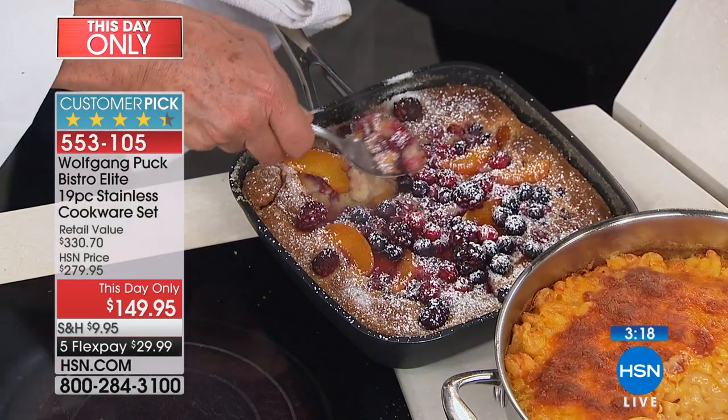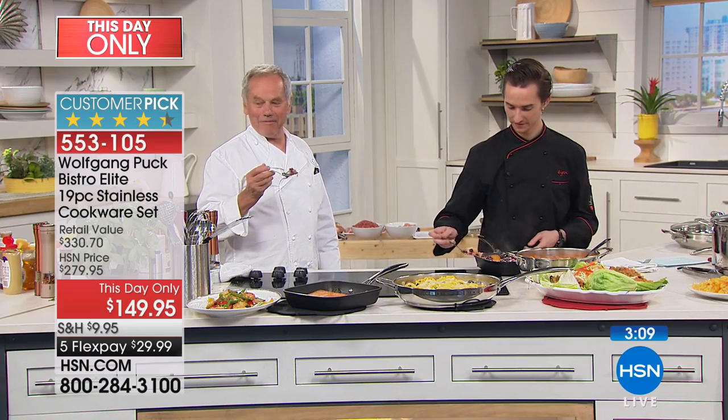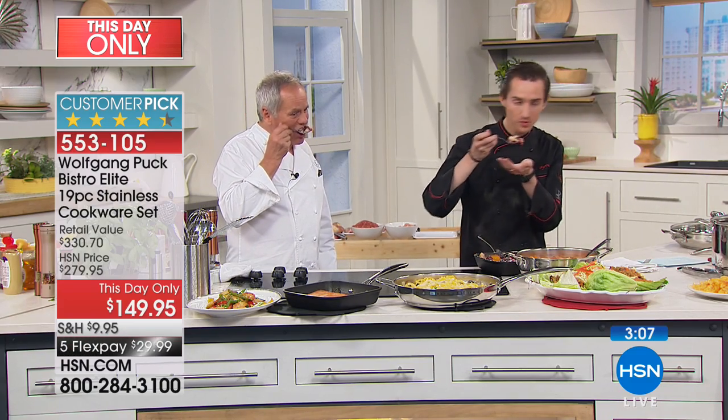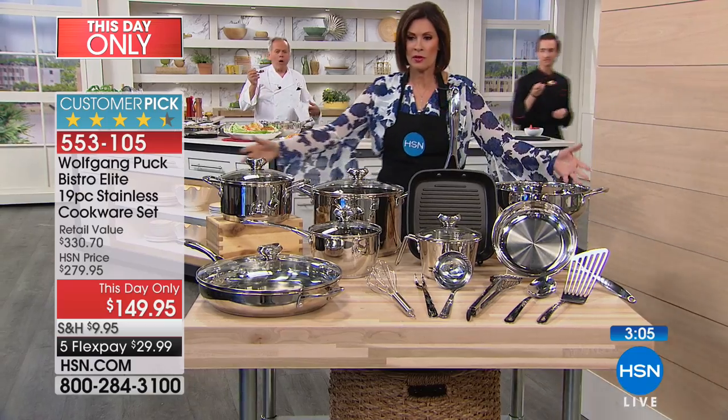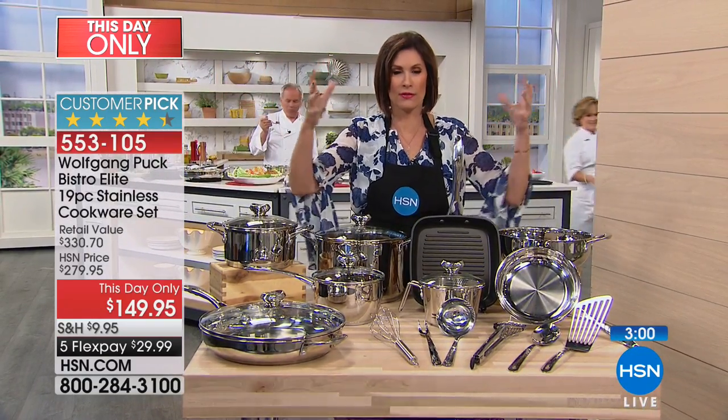I'm a savory girl but I go right for that berry cobbler. All we need is a little bit of ice cream — unfortunately that's sold out. But this is what's coming to your front door — it's going to be a massive box, so much fun to open.